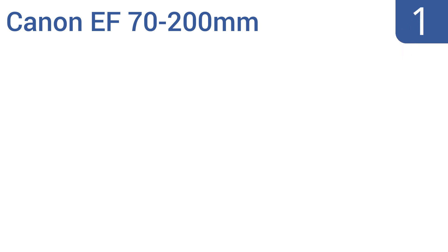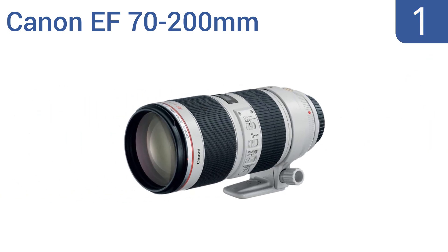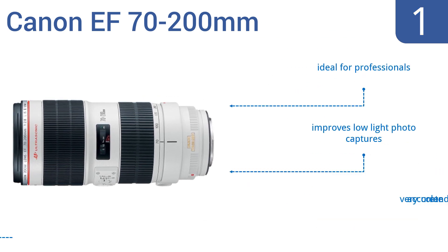Taking the top spot on our list, the Canon EF 70-200mm is compatible with Canon EOS film and SLR cameras. It's a powerful telephoto lens that greatly increases image quality at varying distances and has an optical image stabilizer for crisp image captures. It's ideal for professionals, improves low-light photo captures, and boasts a very accurate color rendition.